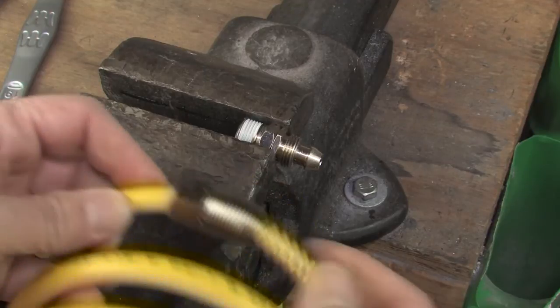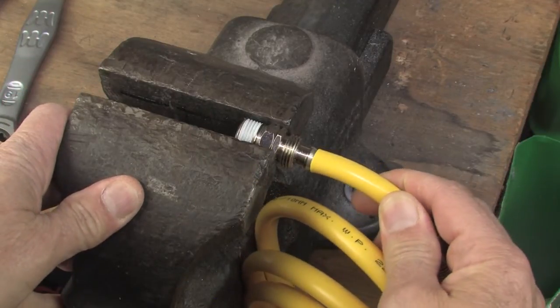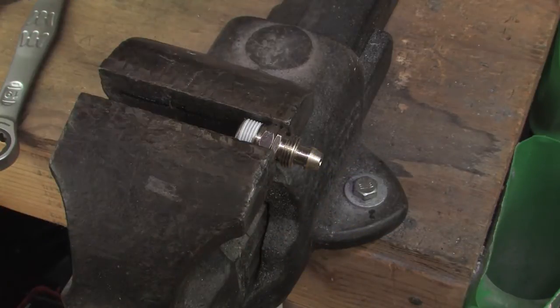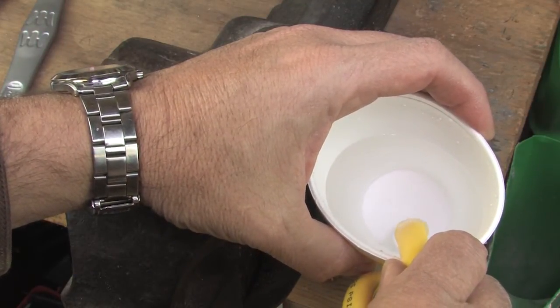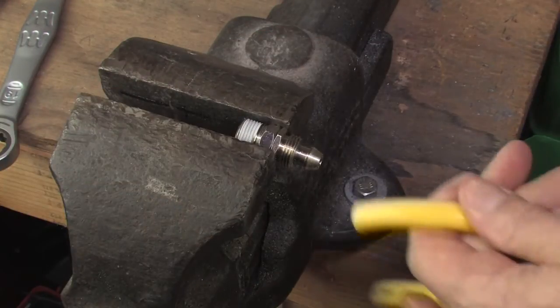Now we just put it back together. Make sure the spring guard is still on the coiled hose and then press the hose onto the nipple. And while that sounds easy, it is actually kind of hard because the hose is so tough. Again, just put it in some hot water for a while to soften the hose a bit. It's rated for up to 200 degrees Fahrenheit so you are not going to hurt it.